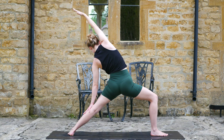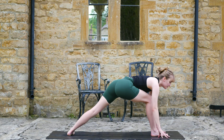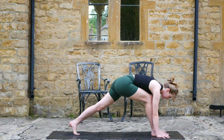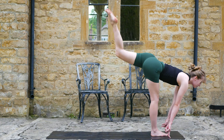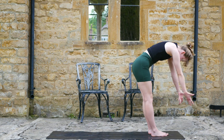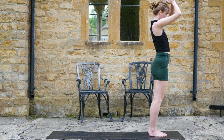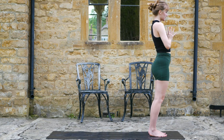Right knee is still fighting to face forward. Hands come down to the mat, take one or two breaths, make sure you feel supported. And then step it forward, find halfway lift again. Exhale to fold, inhale round all the way up. Connect those palms again at the chest. Take one or two refreshing inhales and exhales.